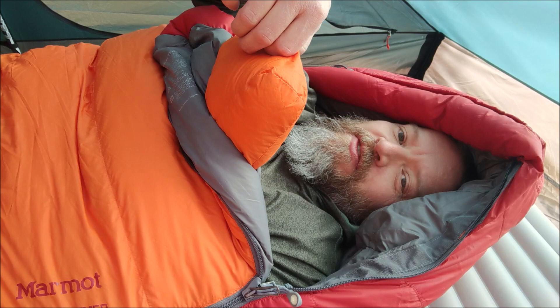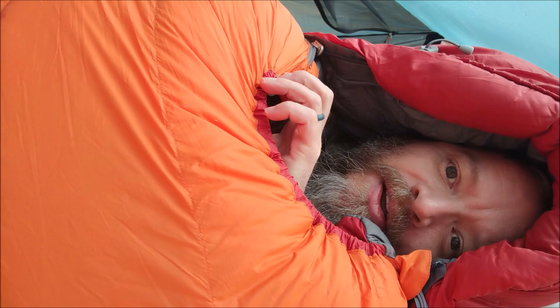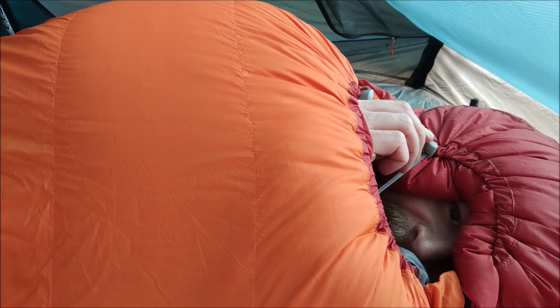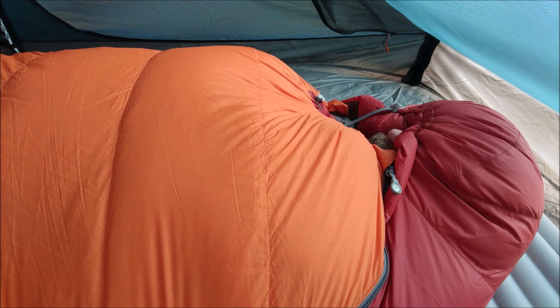Let's zip it up. This orange piece — the draft collar — tucks up underneath your chin and keeps out the cold drafts on extra cold nights. Just zip it up all the way, and then there are a couple of drawstrings — one for the bottom, one for the top — that pull the hood down really tight to as small an opening as you want. Hey, you're ready for some extra cold weather — in fact, I'm already starting to get hot!